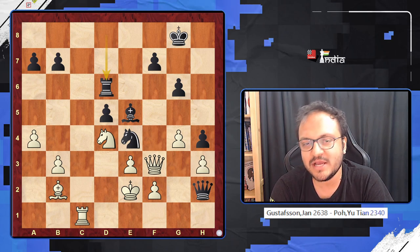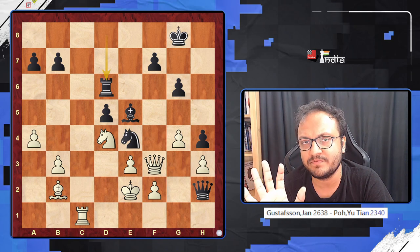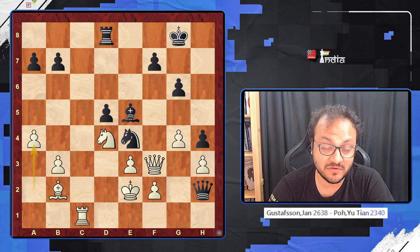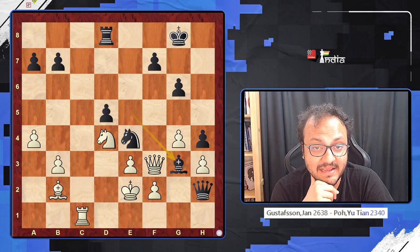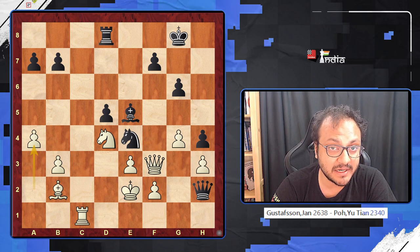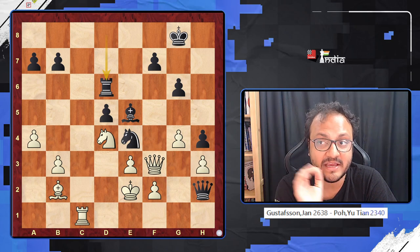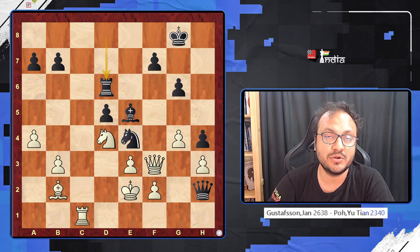I invite you to take your time and think about what White should do. Black is winning in this position if Black had played a move like Bishop g3 — Black is completely better, White is in trouble, f2 is falling, h3 is weak and so on. But Rook d6 turns out to be a mistake, and you have to be very careful to find why. White to play — what do you do?